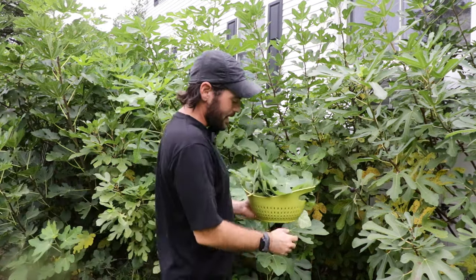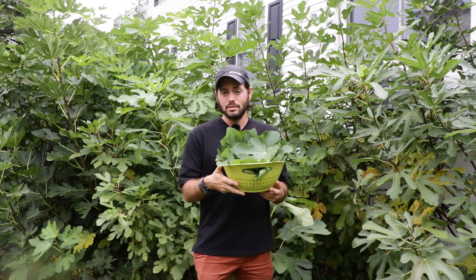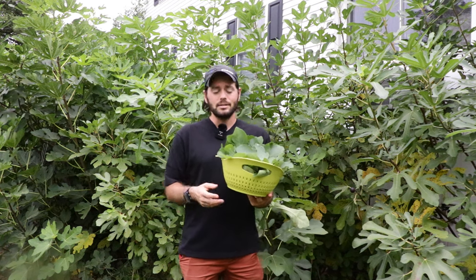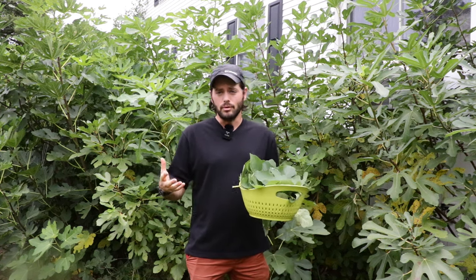Fig lovers, this is Ross the Fig Boss. Today I'm harvesting fig leaves. Yes, you can actually eat the leaves of a fig tree. I had not known this. In fact, I've been on a bit of a journey this year trying to figure out how to make use of all of my figs.